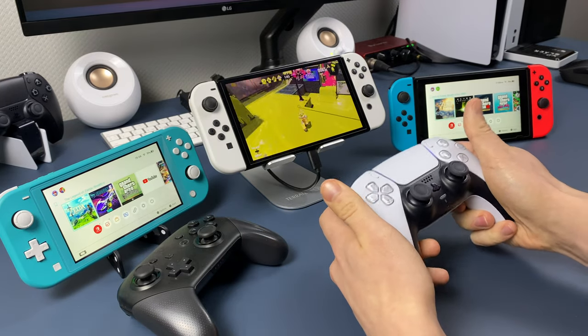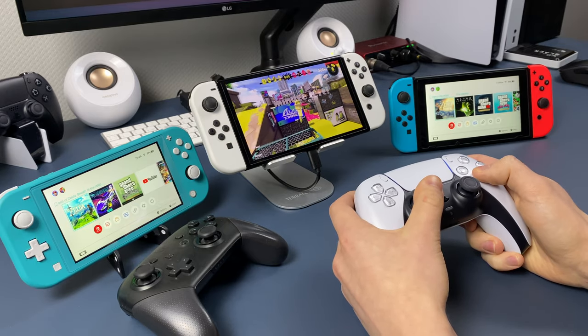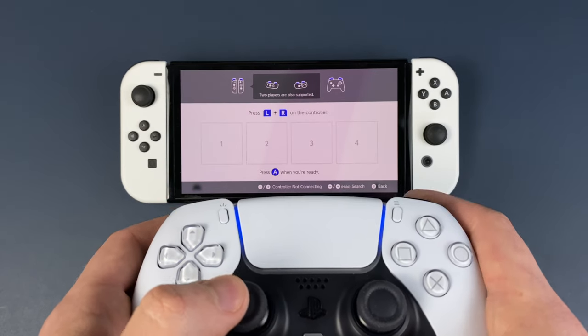In just 2 minutes you will know how to connect your PS5 DualSense controller to your Nintendo Switch, Switch Lite or Switch OLED. There is only one way of connecting it, for which you will need an adapter.